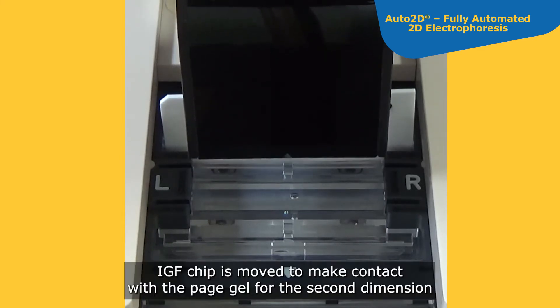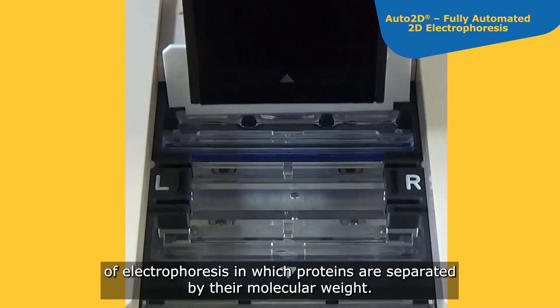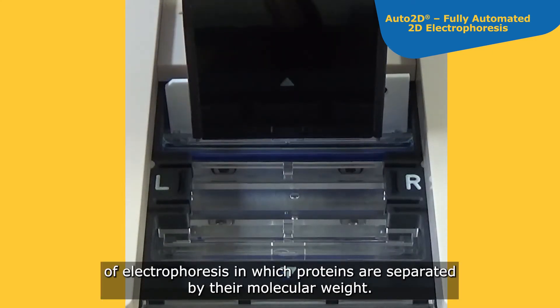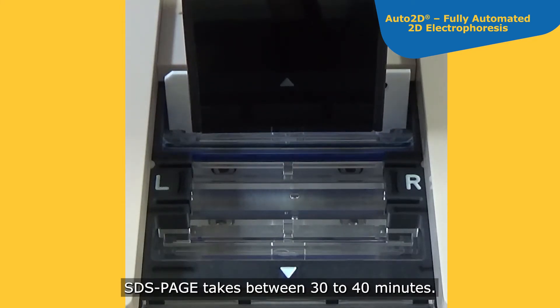Finally, the IEF chip is moved to make contact with the PAGE gel for the second dimension of electrophoresis, in which proteins are separated by their molecular weight. SDS-PAGE takes between 30 to 40 minutes.